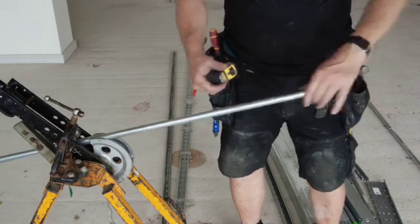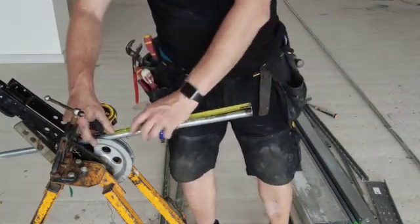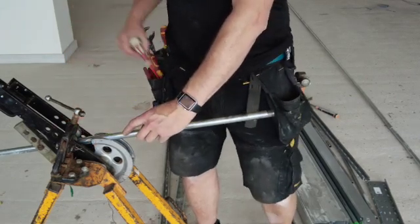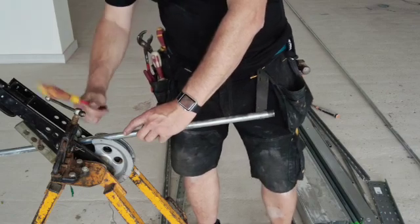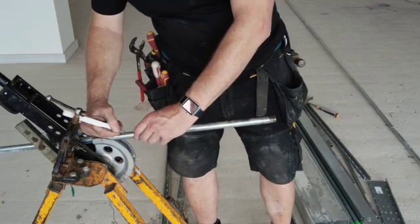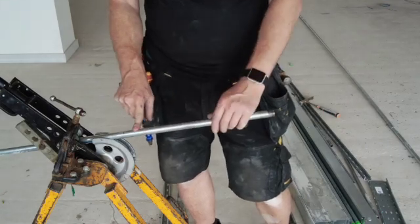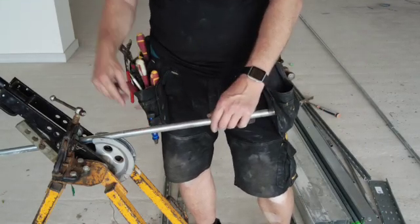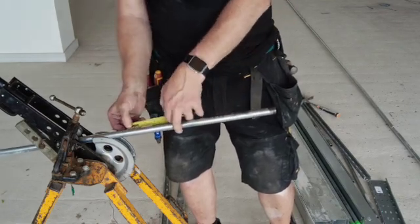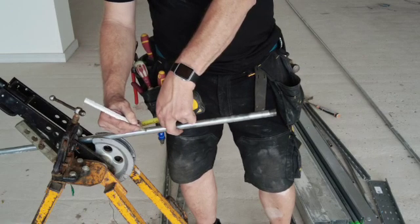We'll put a measurement on here first — if I scratch it you should be able to see it better. This line is the back of the bend. So we set off from here, going 60mm towards the back, because that's three times the bend radius of the pipe.